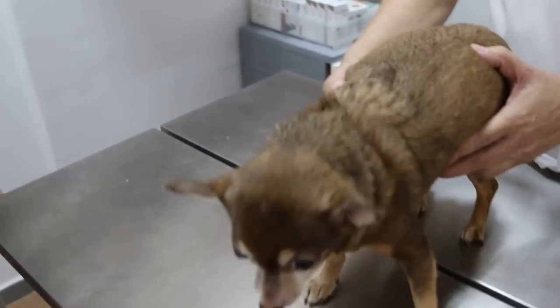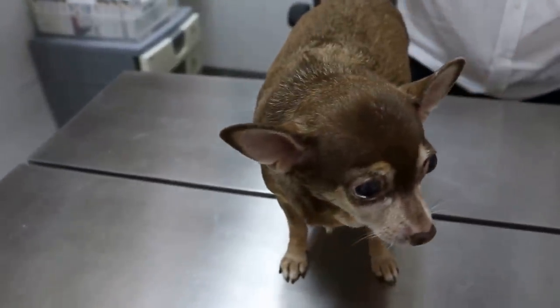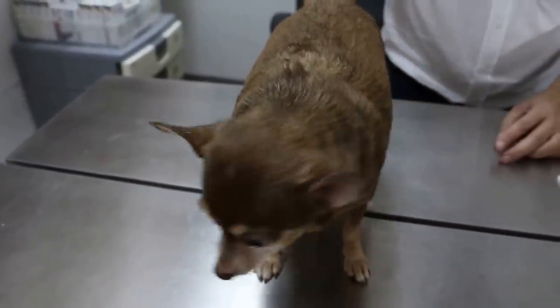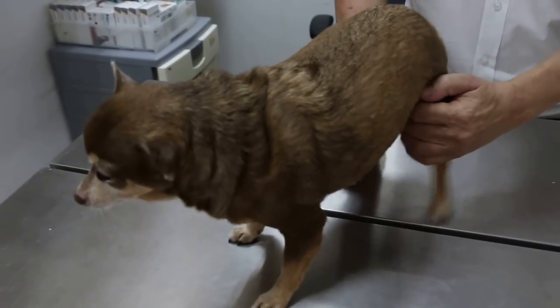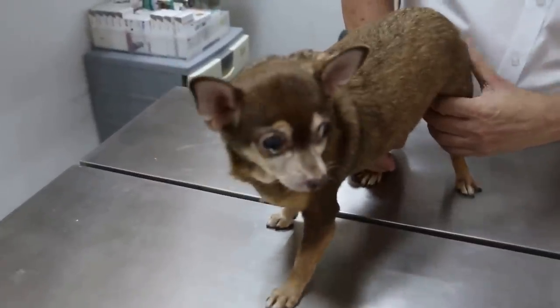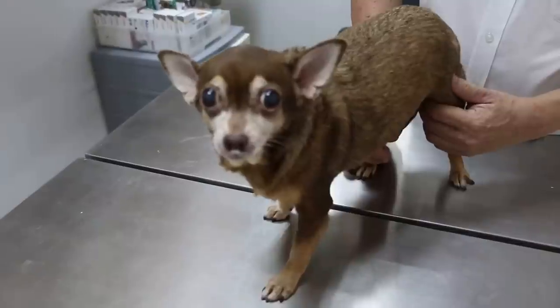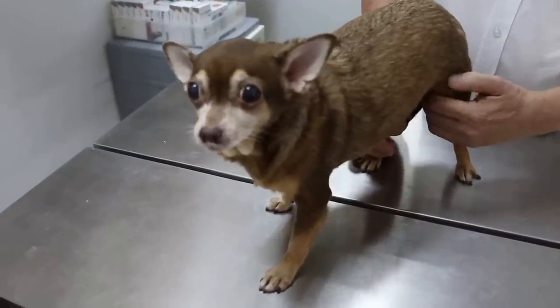August 8, 2016. So this Chihuahua, female, not spayed, 11 years old. Has come in with the complaint of not eating, restless, and trembling. Not drinking either? Yeah, not drinking. But stools a bit hard and urine normal.